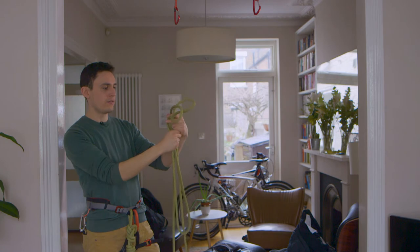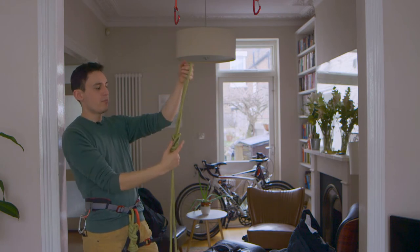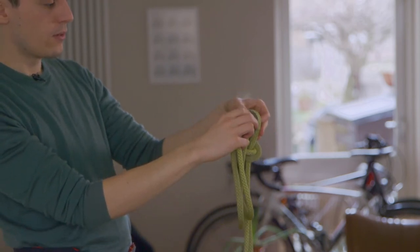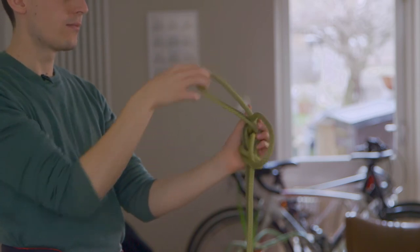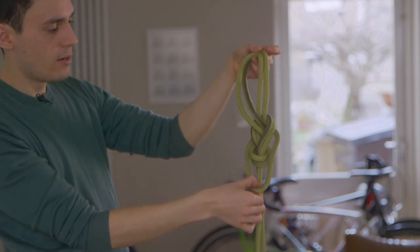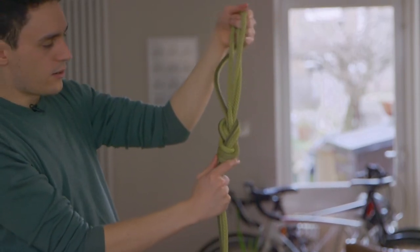I'm going to tie a figure eight on a bight from here. If you're not sure how to tie a figure eight on a bight, just check out some of our other videos. I've deliberately left a big loop here for reasons which will become clear. Now I've not pulled this tight because what I want to do is put this rope back through the way it came — back through the top of the figure eight, but not all the way through, otherwise that will untie it. What we're left with are these loops — these little bunny ears. With the loop pulled back through the figure eight, we go over the bunny ears and down so it's at the bottom of the figure eight knot, then we pull the bunny ears until that loop tightens around the bottom of the knot.